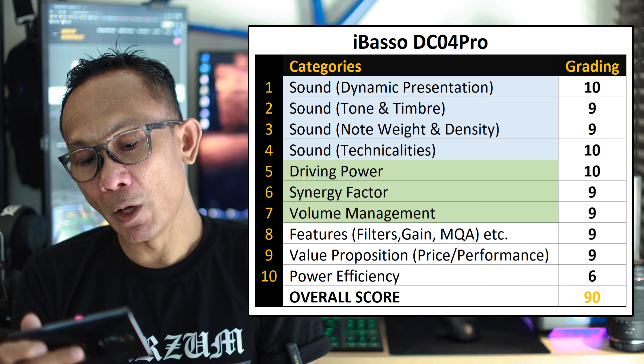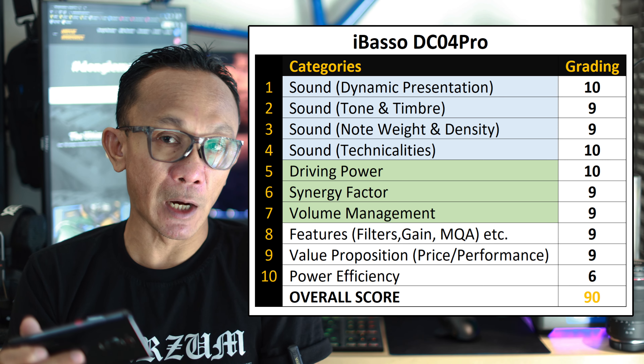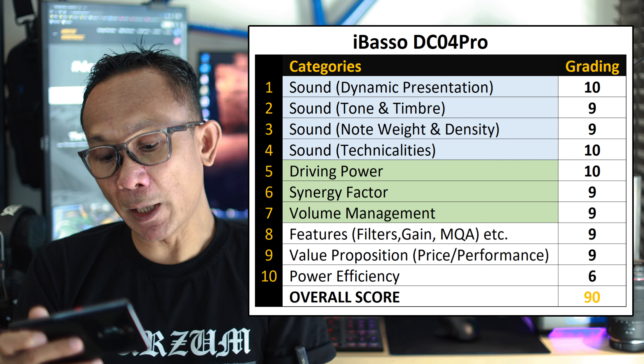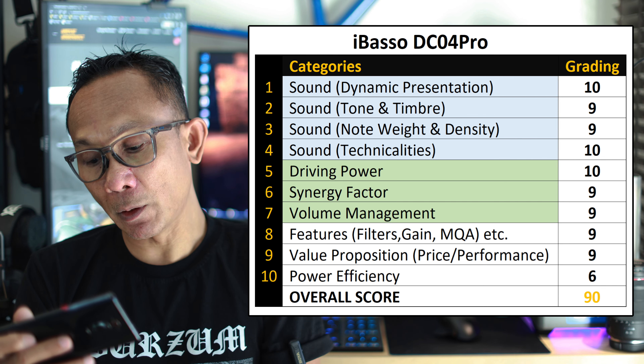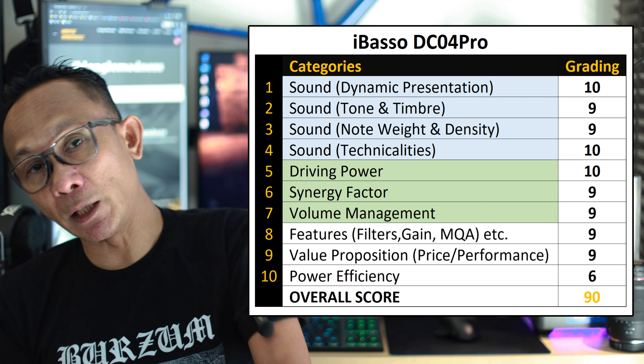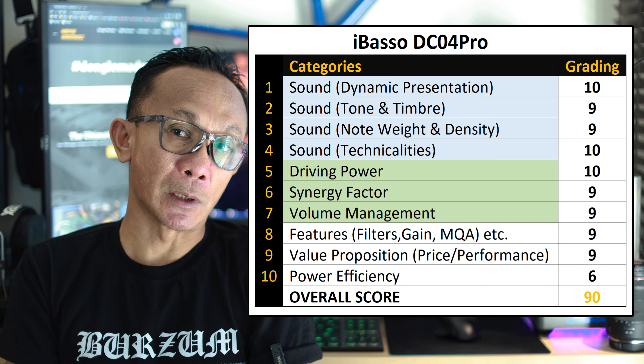Let's tally up the total score for the iBasso DC04 Pro. Grading individually from 1 to 10 across all categories after thorough testing, the DC04 Pro scored 90 points out of 100. Looking at the Dongle Madness grading system, this is definitely a comfortable 5-star dongle.